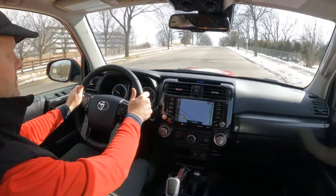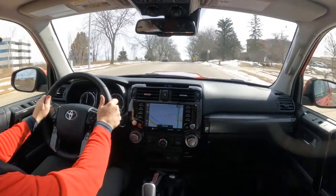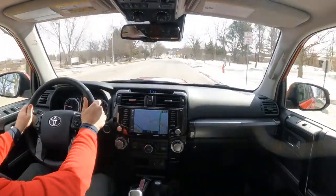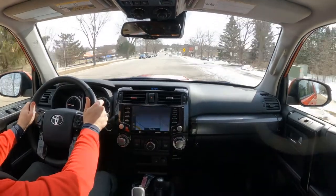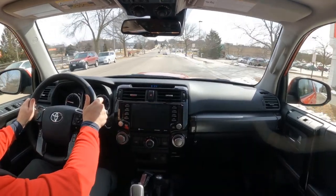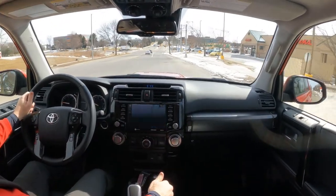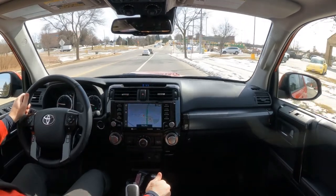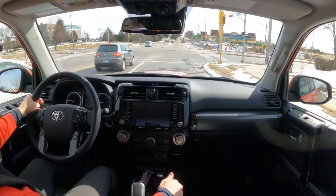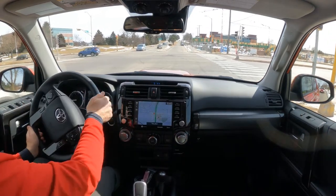Here's a nice big hill — let's check out the acceleration. I will say that the 4Runner is not going to win any SUV races. It's 270 horsepower, 4-liter V6, 278 foot-pounds of torque. That was Eco Mode, and I could have switched it into Power Mode. But even so, this is not a race car, not designed to be a race car. It is designed for off-road driving.